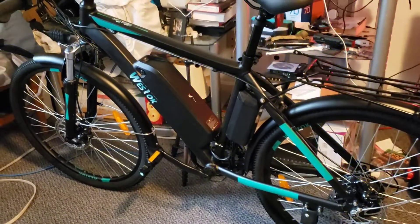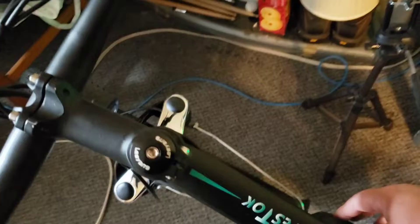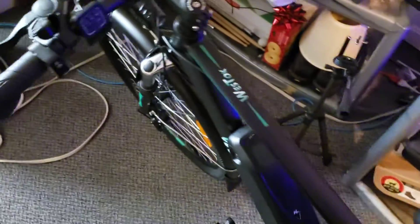Here is the finished product of the bike — works beautifully, very easy to use. It's got a nice little beep, a horn on it, so you can warn people.